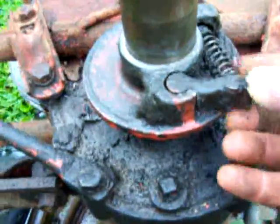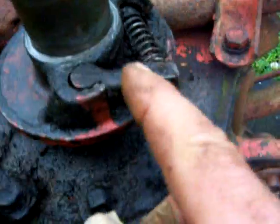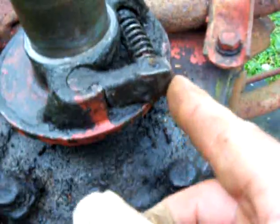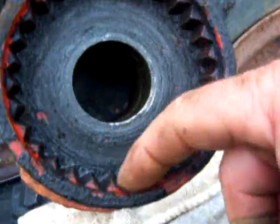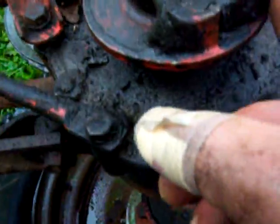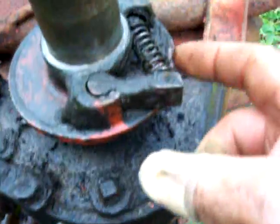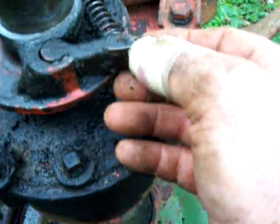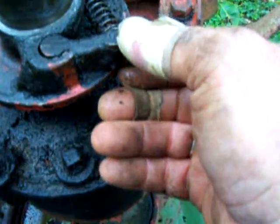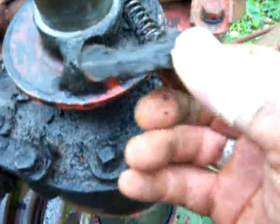Inside there is what they call the pawl. That's the pawl right there, and that's the ratcheting noise you're hearing — this click click click around the teeth. That's what you're hearing. If you don't hear that noise, something's going on inside: either the spring is broken, or the pawl is loose, popped out, whatever — sometimes they can flop out.